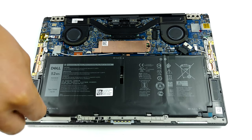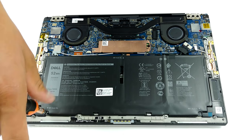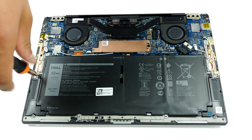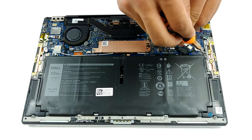Traditionally, the XPS 13 comes with its memory soldered to the motherboard. In their official specs sheet, Dell states that it provides models equipped with 4GB, 8GB, 16GB, and 32GB of LPDDR4X memory, working at 3,733 MHz.